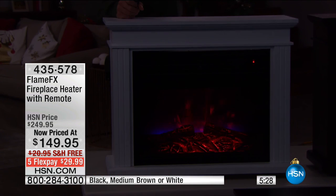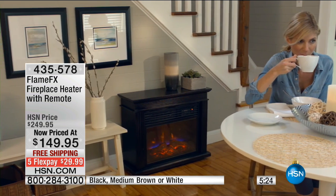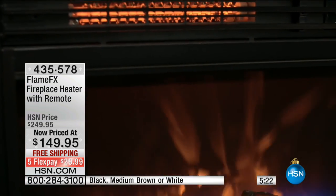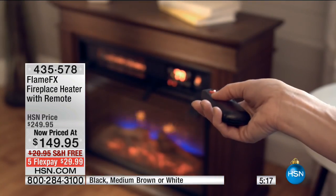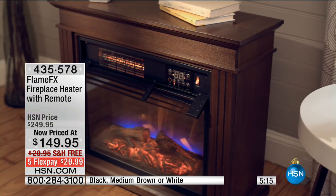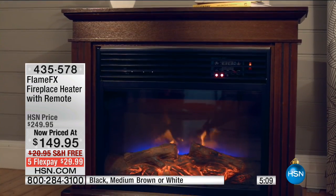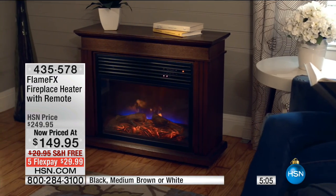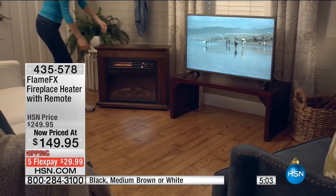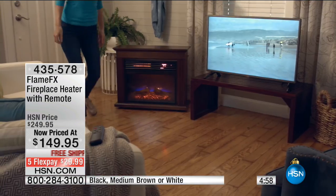Today is the day to do something wonderful for your family or give this as a gift. Maybe it's grandma who would love that beautiful glow sitting in her living room. This isn't just a little space heater — this is true infrared technology that's going to warm up to 1,200 square feet. Saves you money, looks beautiful, and it's furniture-grade wood too. It is stunning.